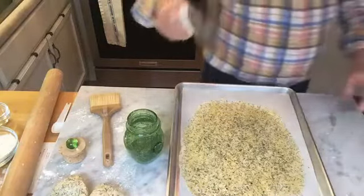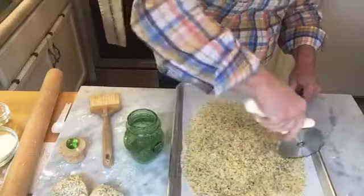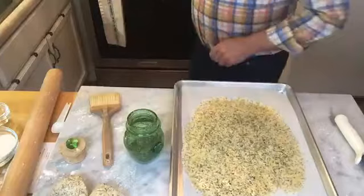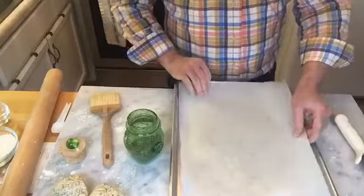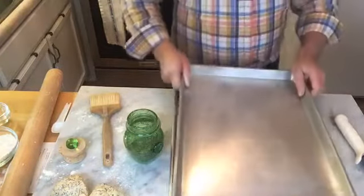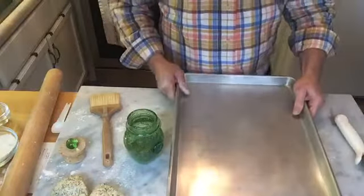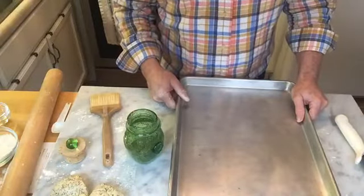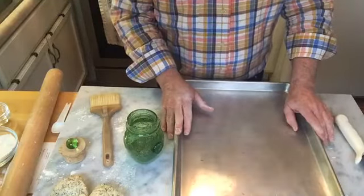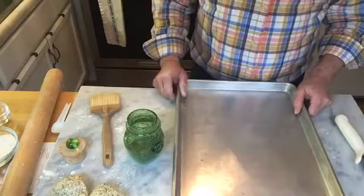I'm going to take my pizza roller and cut some slices. Then this gets topped with another piece of parchment paper and another pan on top so that it doesn't bubble up. This goes into a preheated 425-degree oven, covered with the second sheet pan for about 10 minutes, and then uncovered for another five to six minutes. I'll show you what it looks like when it comes out of the oven.